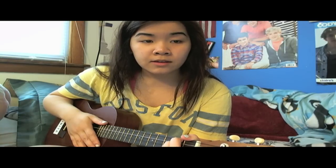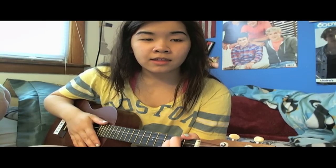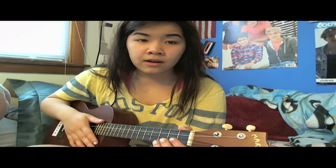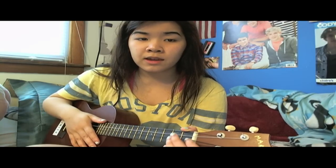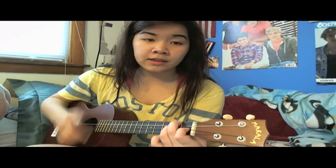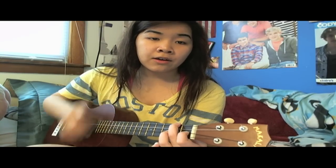'Kissing in the rain' would be D minor, C, and then F, and then G. For D minor and C, you do down, down, up, down, down, up. Then for F, you do up, up. And then for G, you do down, down, up, up, down, up. You want it — kissing in the rain.